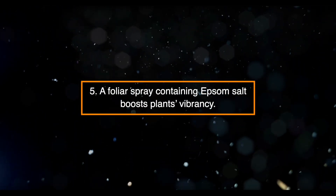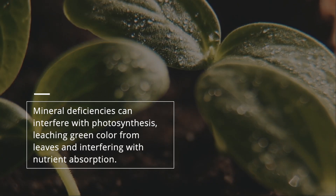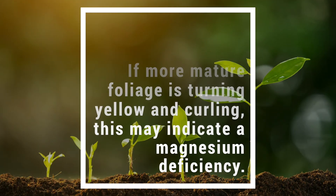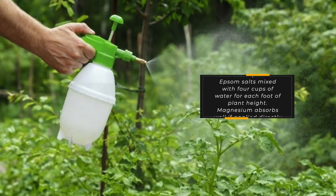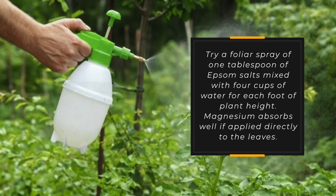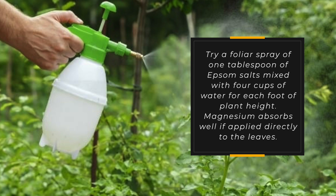Five: A foliar spray containing Epsom salt boosts plant vibrancy. Mineral deficiencies can interfere with photosynthesis, leaching green color from leaves and interfering with nutrient absorption. If more mature foliage is turning yellow and curling, this may indicate a magnesium deficiency. Try a foliar spray of one tablespoon of Epsom salts mixed with four cups of water for each foot of plant height. Magnesium absorbs well if applied directly to the leaves.